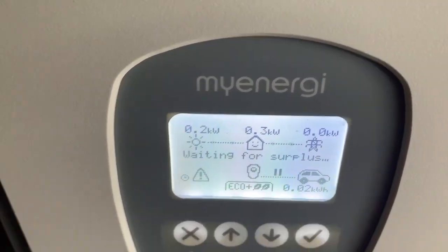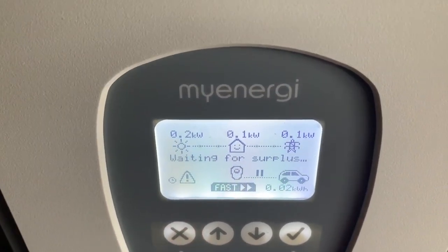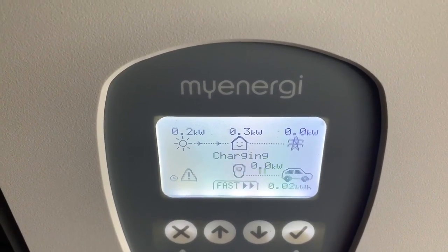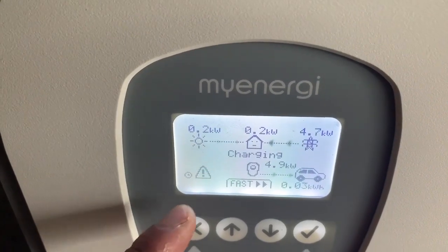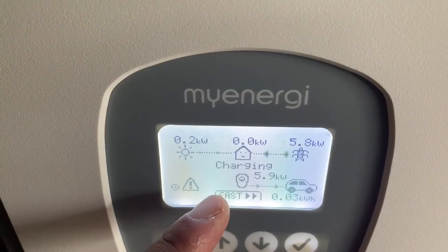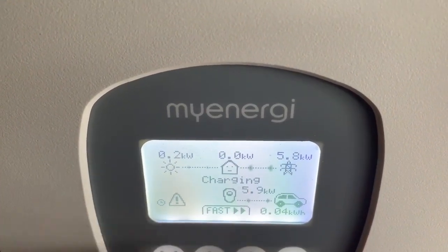It's waiting for surplus — so that kind of works. If I press it into fast mode, it should go up to 7kW now.